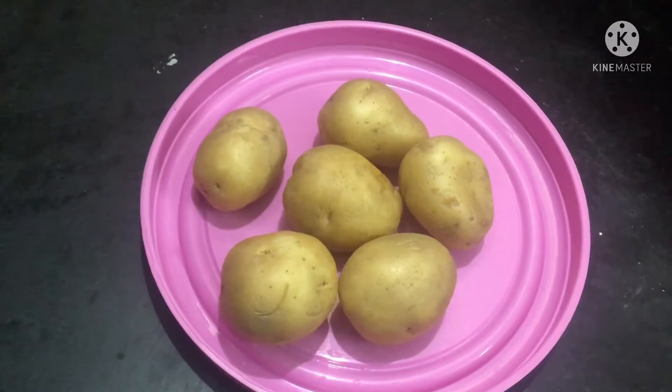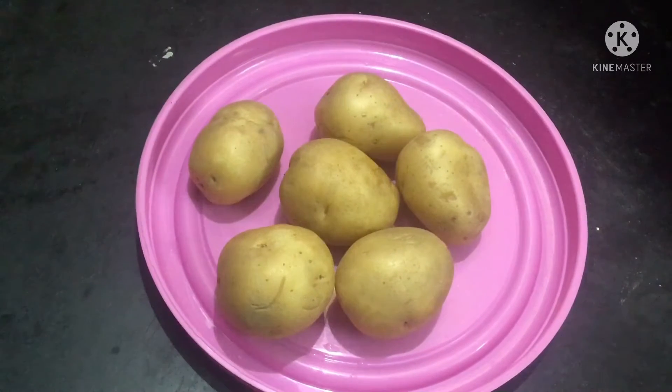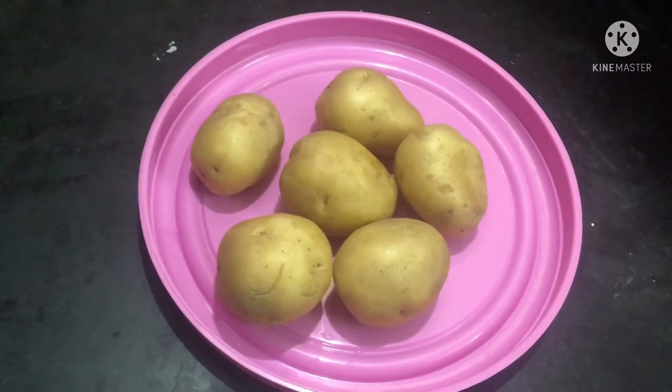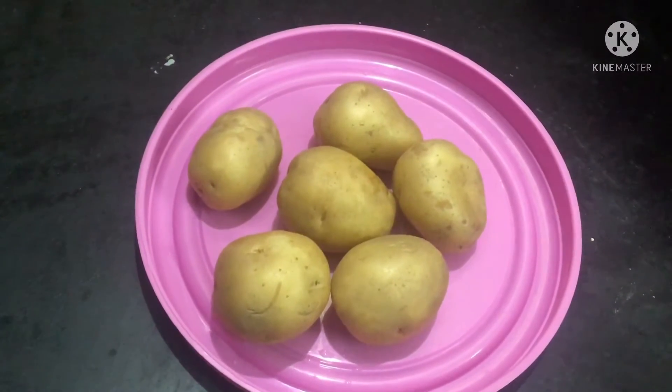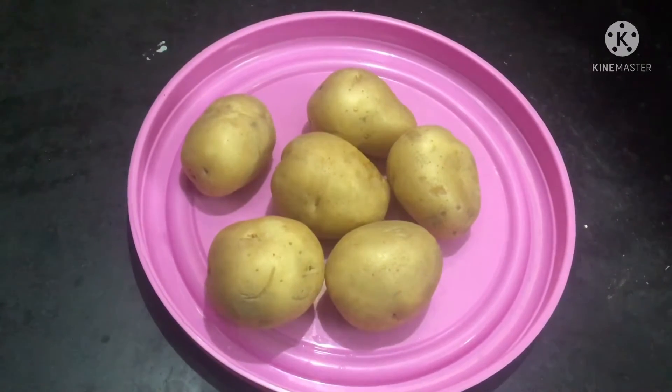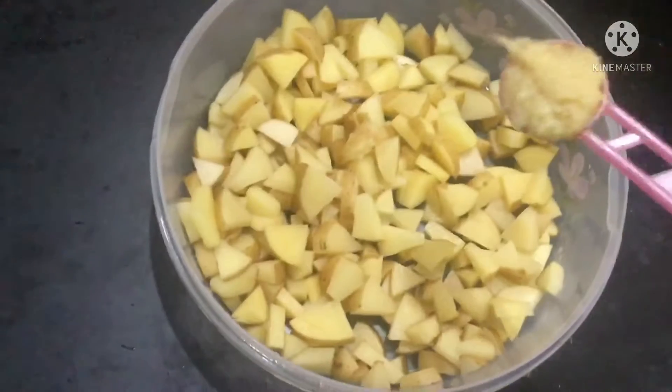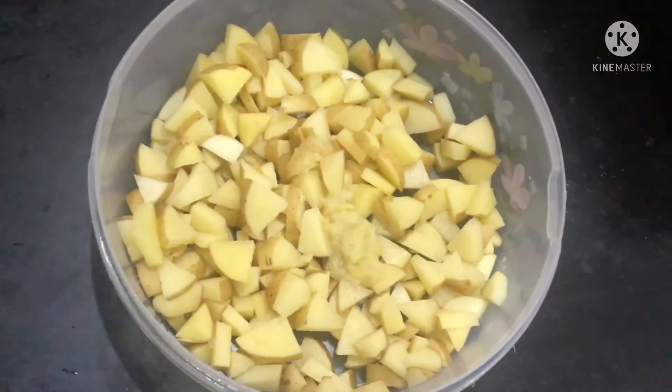Hello Friends, welcome to Aroakiam Samail. Today on our channel, we will see how to make a potato dish. Clean the potatoes well, cut them into small pieces and keep them ready. Also take one teaspoon of ginger.